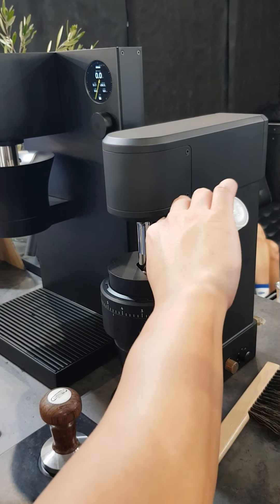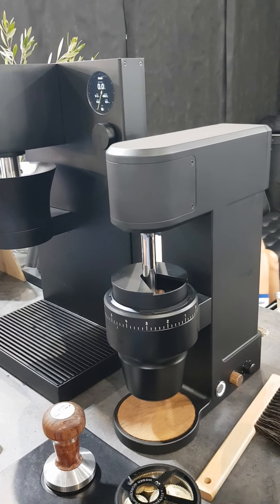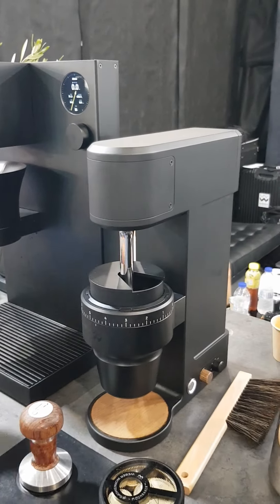This is the Weber Key grinder, 83mm total, so that's pretty hardcore.